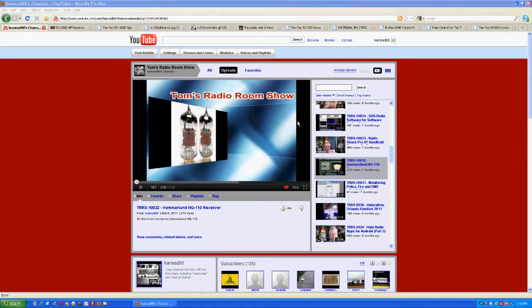Hello, my name is Tom Stiles and this is Tom's Radio Room Show number 49. Here I'm showing you my YouTube channel where I upload and store my videos for your entertainment.